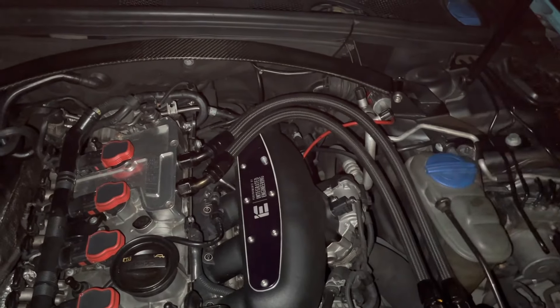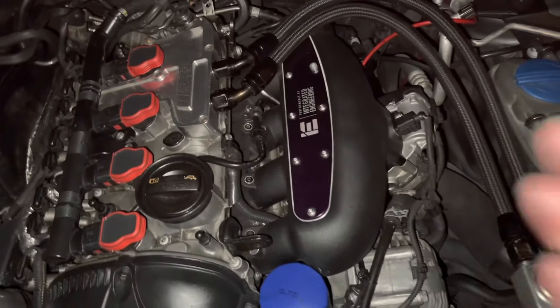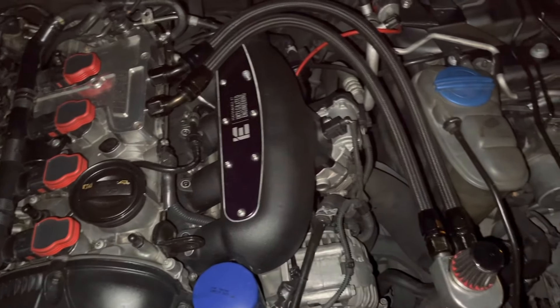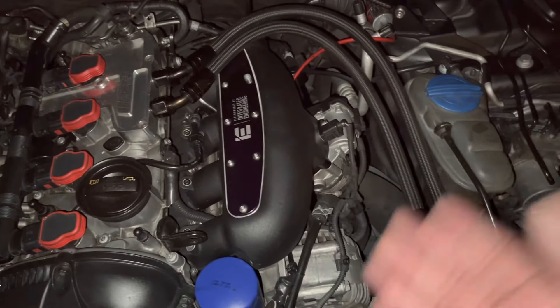This thing is worth every penny — it basically helps your car get that instant power to the core of your engine without having any restrictions whatsoever.